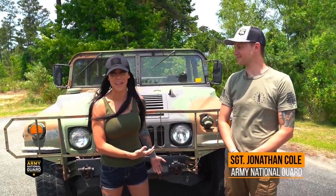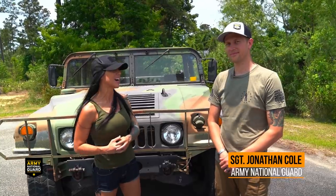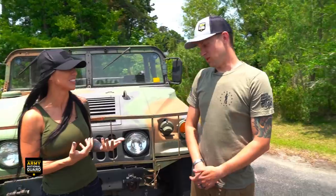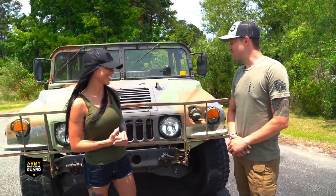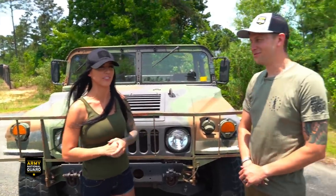Thank you so much Sergeant Jonathan Colt for helping out - there are so many things I learned about this vehicle and I'm really glad I didn't end up buying a paperweight. This is going to be a series of videos - we're going to bring him back to do an oil change, change out these tires desperately needed, and we might put a little lift on it. It'll be fun - see you guys next time!